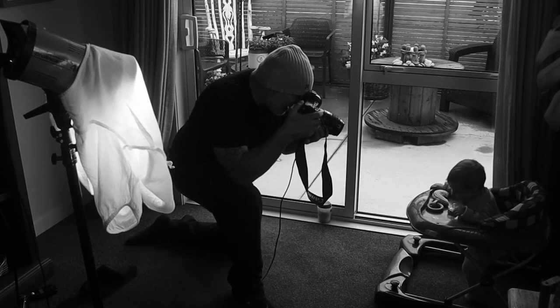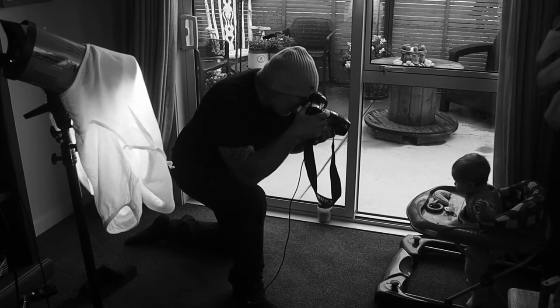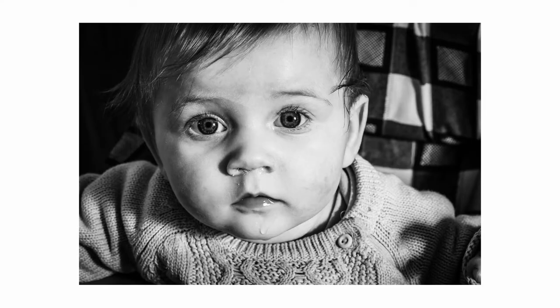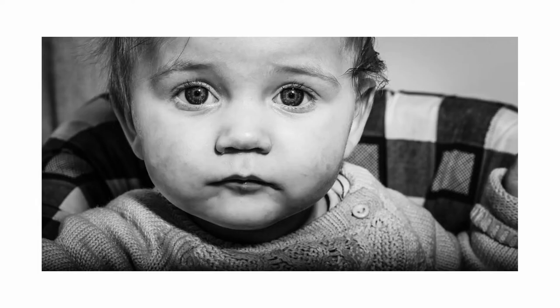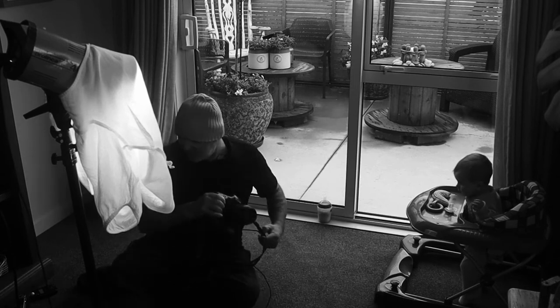This is a 100mm f2.8 macro lens, so I'm able to get in nice and close — far closer than I would with the Besser. And to be honest with you, focusing is so quick and easy. I'm liking them — how beautiful. We're going to get rid of the test camera, which is the Canon 1DX, and I'm going to slip back onto the Besser.